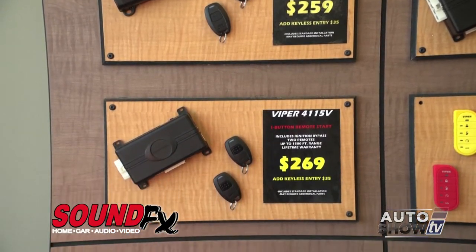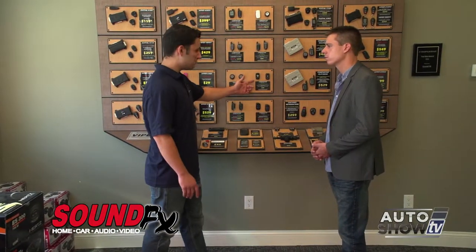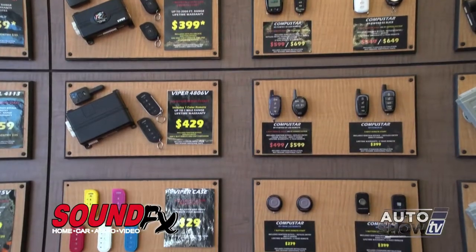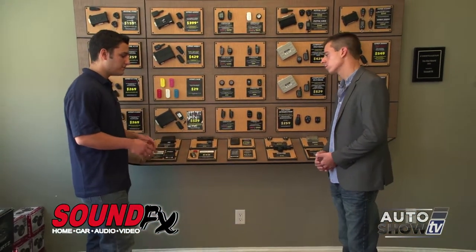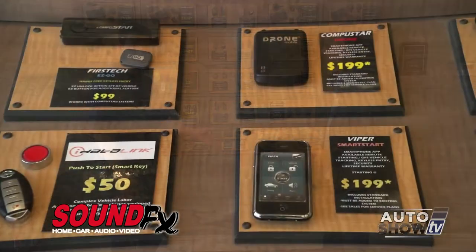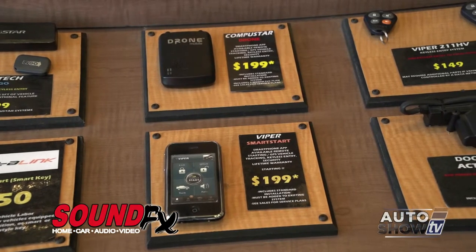It's the entry-level package, and then if you need a little bit more range we have options like this CompuStar remote that will tell you the car has started — it sends a signal out and receives a signal back. And if you need extreme range, we have options where you can start it from your smartphone, so anywhere you have cell service you'll be able to start your car and know that it's on.